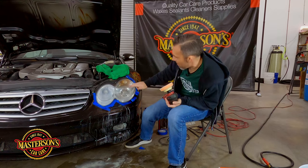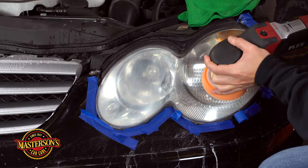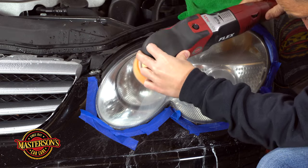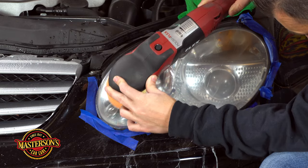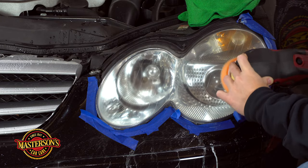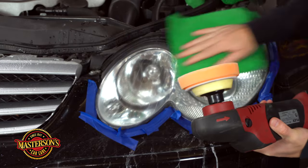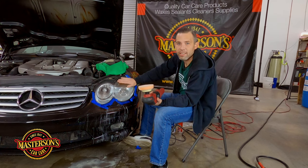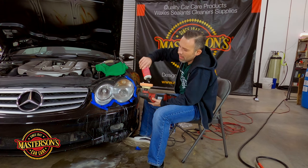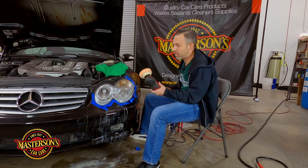Looking good — a lot better, a lot better! Let's go ahead and polish again. That's looking really good — a fantastic difference. I'm going to polish one more time with the cutting compound because just like the 1500 grit sanding step, you want to do a lot of this step. This is what really makes the big difference.